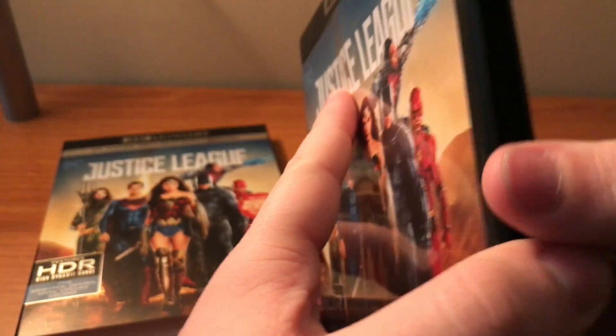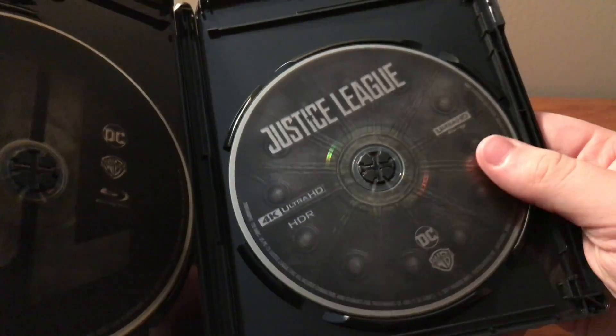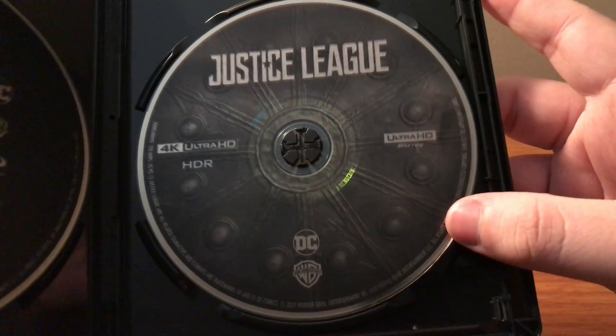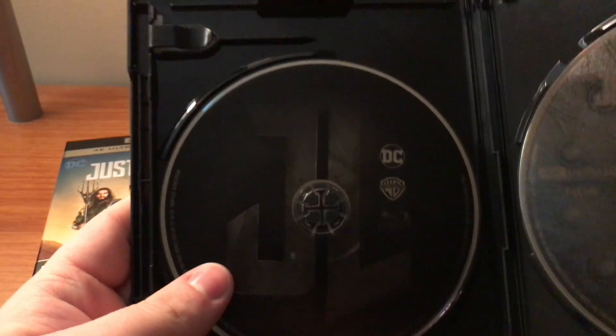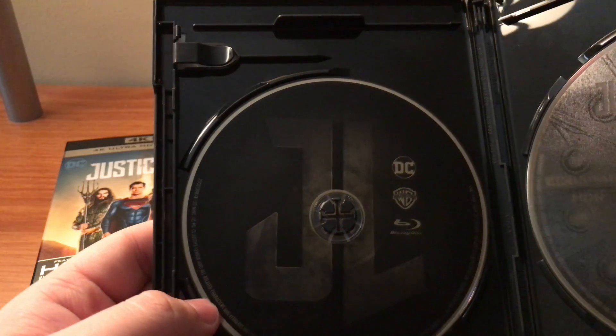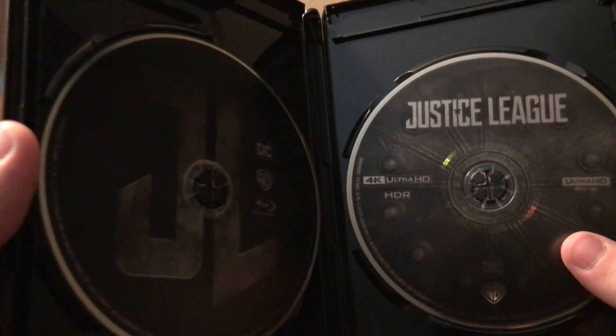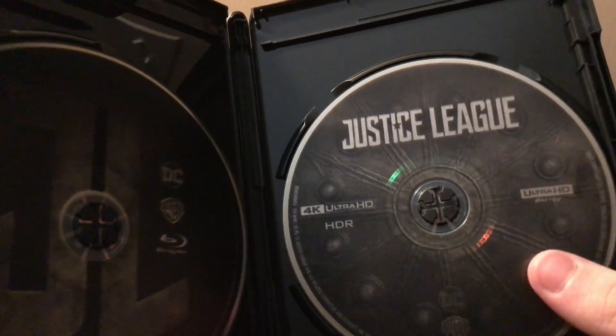We did get a Discarт. The 4K disc has this design which looks like Wonder Woman's Shield, and then the standard Blu-ray is just the JL for Justice League. Not a bad release — I appreciate the Discart, even if it's a little simple.